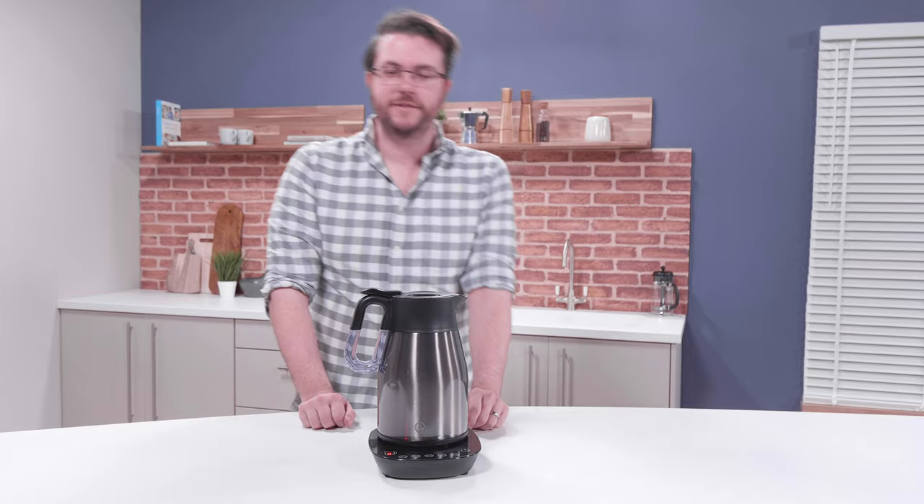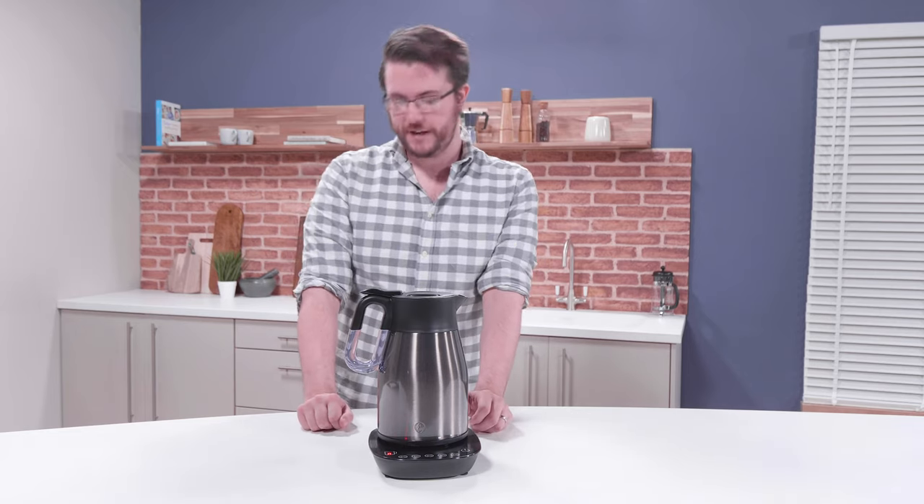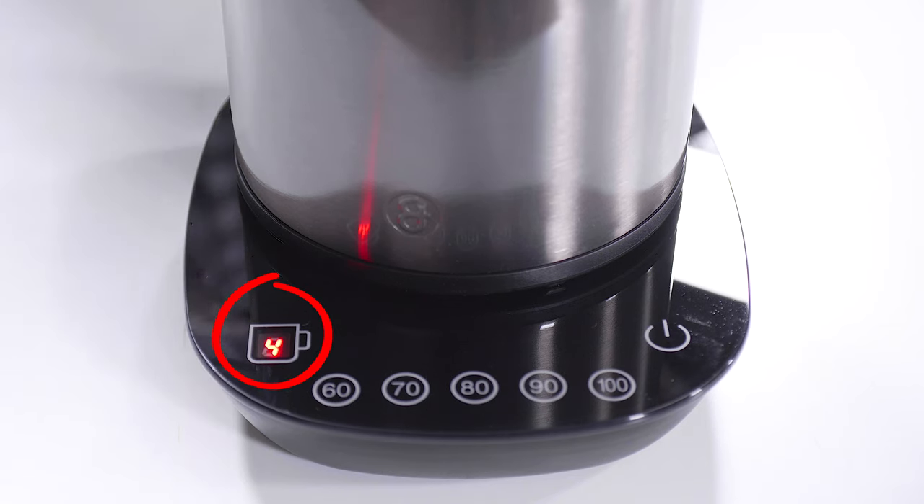When you place the kettle on the base, the display will show the number of cups of water in the kettle. Zero means the kettle is empty; one to six is the number of cups of water in the kettle.